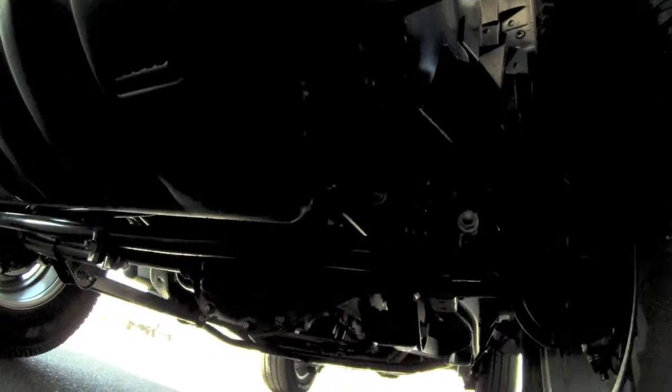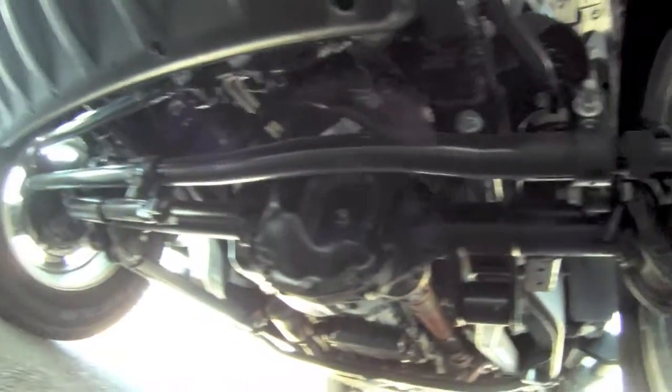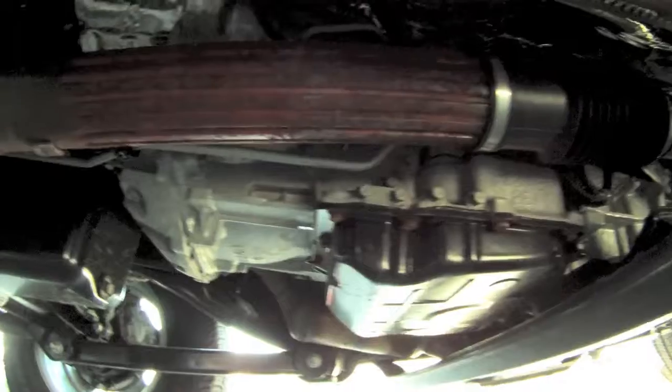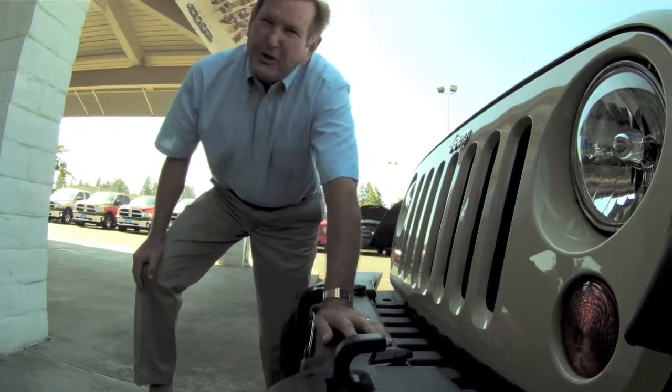Very heavily built — it's a real heavy duty build. Anti-sway, large front and rear. It has a few shocks. Skid pans. It's got all the protection and off-road ability and road ability that all the Jeeps had in the past, with more creature comforts now.